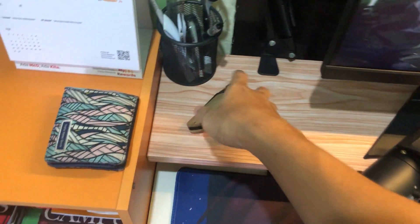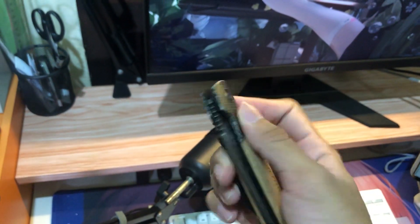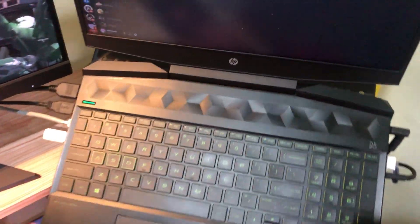I also have this knife. Fun fact: I bought this knife when I was in elementary school, like fifth or sixth grade, and it's still in good condition right now.